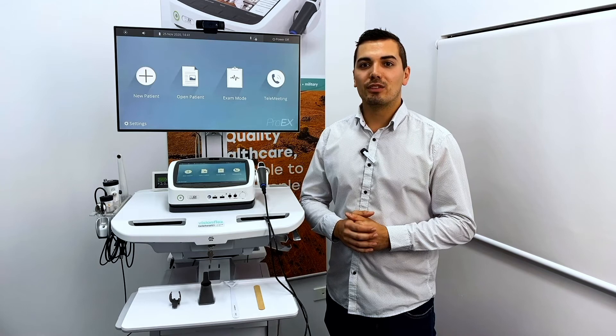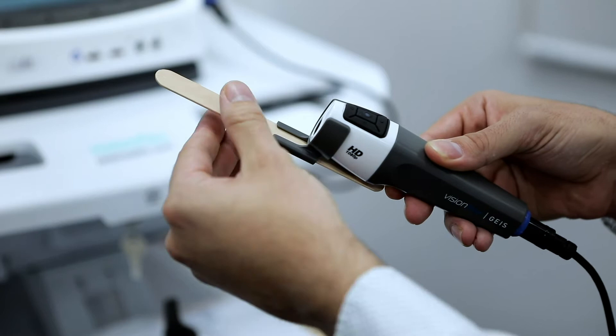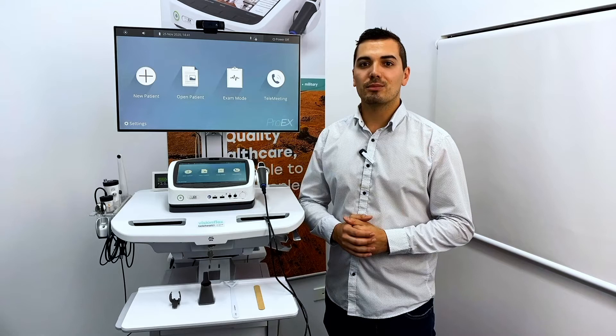The GEIS camera has the added advantage of adjustable LED illumination. The tongue depressor easily slides in and out of the attachment should you need to change the length.